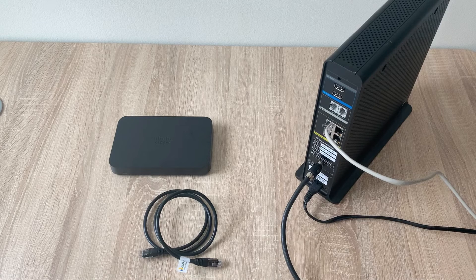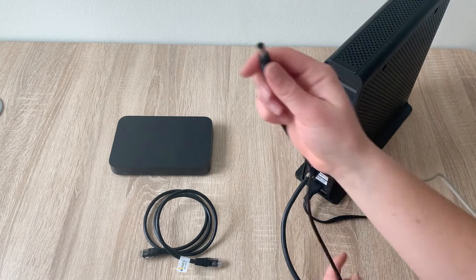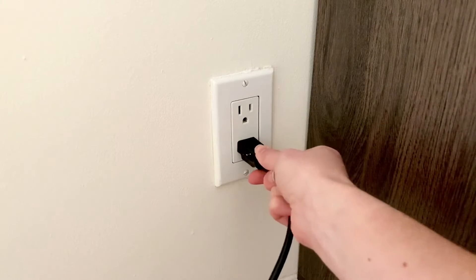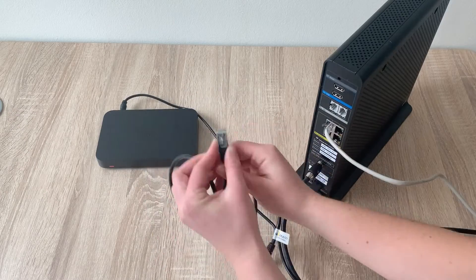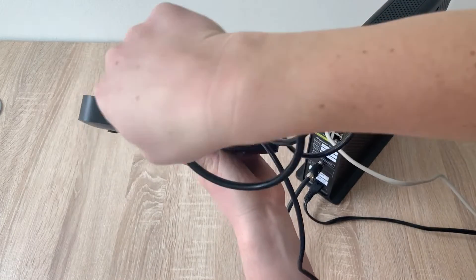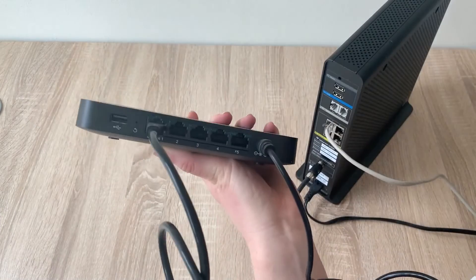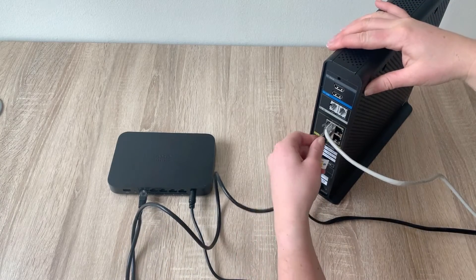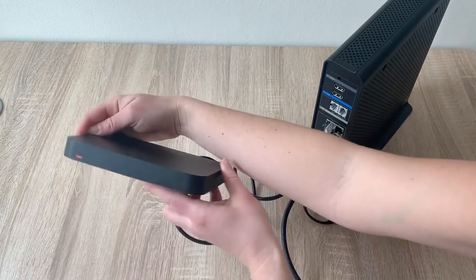Let's connect your Meraki router to your modem provided by your ISP. Before getting started, make sure there's an open port on your modem. First, take the power cord that came with the router and plug it into the power port on the right side of the router, then plug the other end into a nearby power outlet. Take the network cable that came with the router and plug it into port 1 of the router labeled Internet, then plug the other end into an available port on your modem. You'll see the router start to light up with cycling colors as it gets connected.